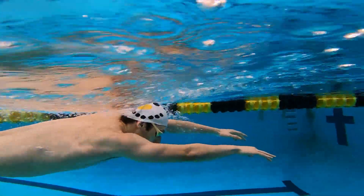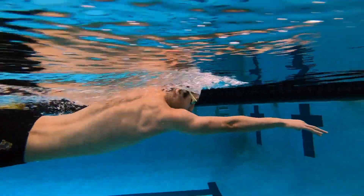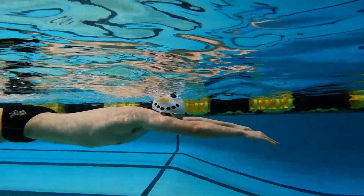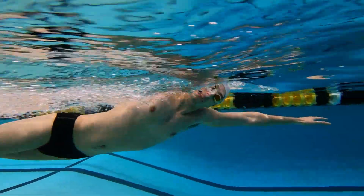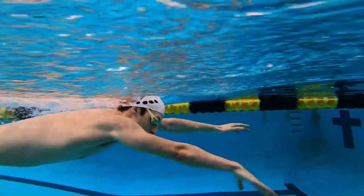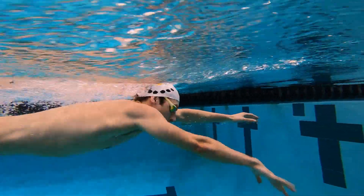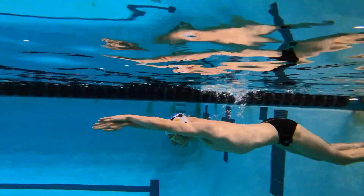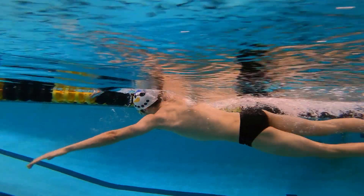With catch-up freestyle, as you can see, all we're doing is adding a pause between strokes out front. That pause is going to allow us to rebalance and give us a quick second to think about what our elbow is doing — if we're hyperextending or if we're keeping a bend — and then if we're able to feel the pressure in our hand and forearm as we begin to pull. The better job we do keeping a small bend, the easier it's going to be to grab water out front.